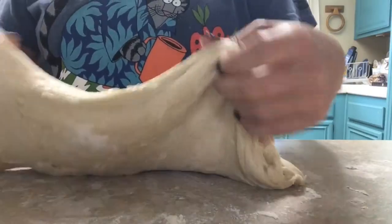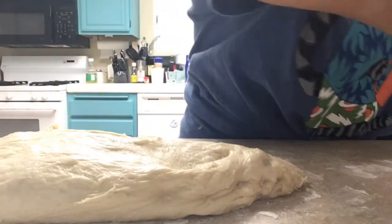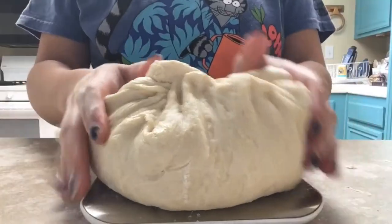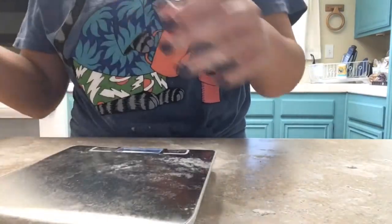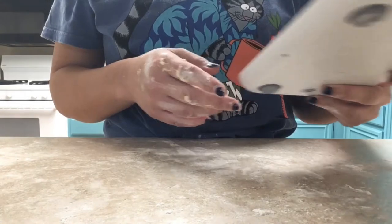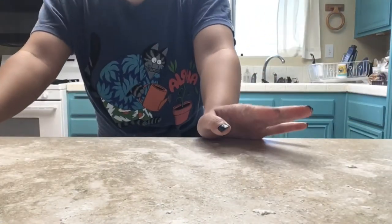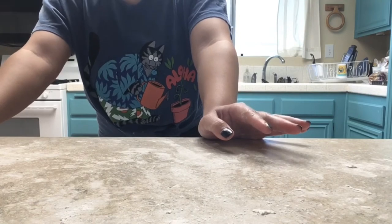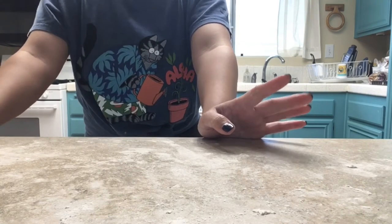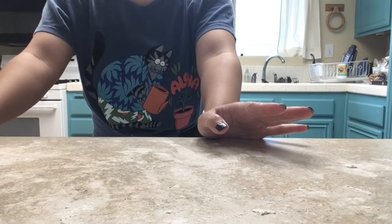Let's think about how many lizards we can make out of this. Let's weigh it. 1,025 grams. I think we can make 5 lizards, so 1,025 divided by 5. 1,000 divided by 5 is 200, 25 divided by 5 is 5, so each lizard should be about 205 grams.